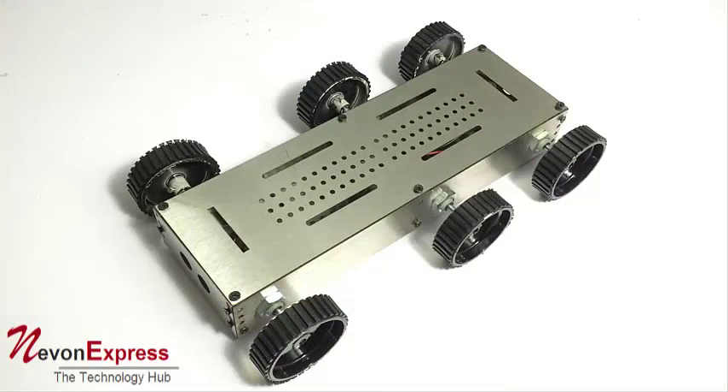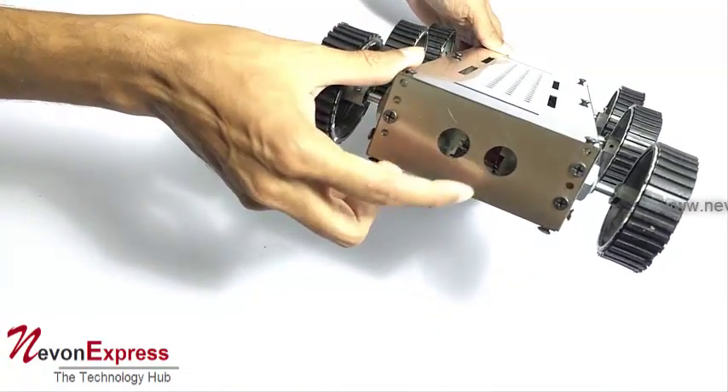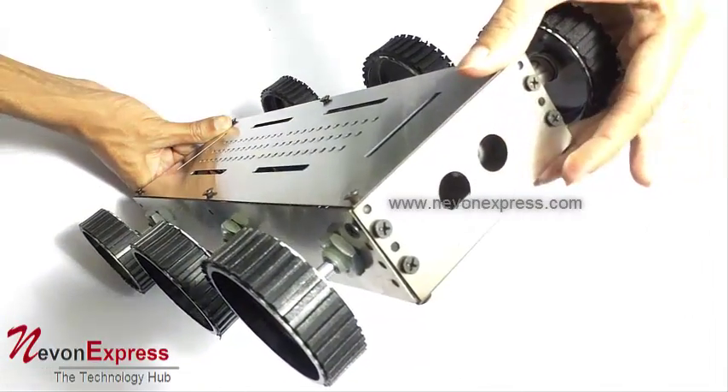It is an efficiently designed chassis with the ability to place sensors here. You can place your obstacle sensor or any sensor on the front side as well as on the back side, or on both sides as desired.